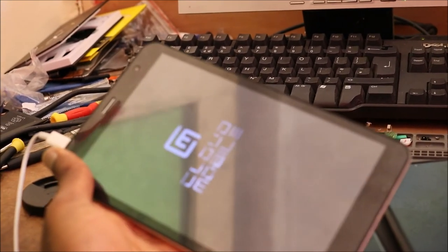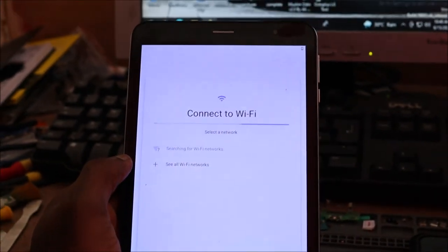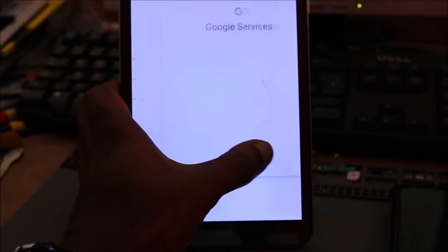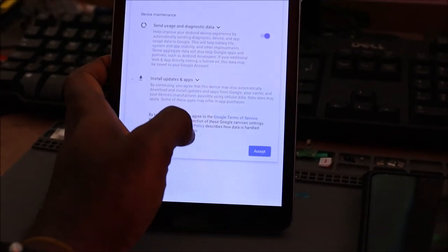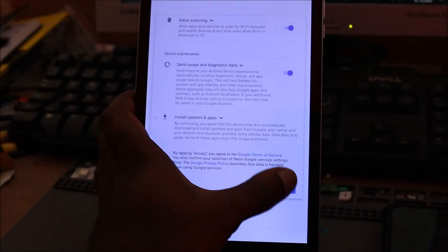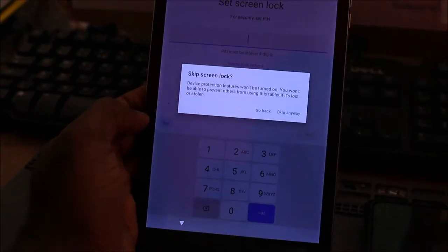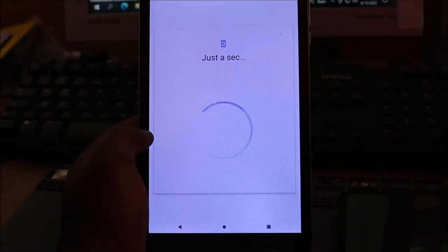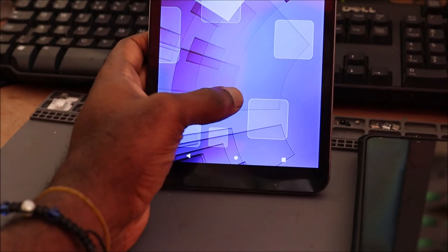It took about five minutes or so. We are looking lovely here and the device is fixed.